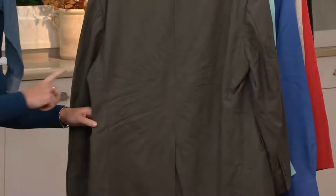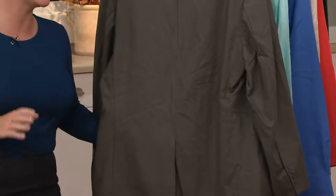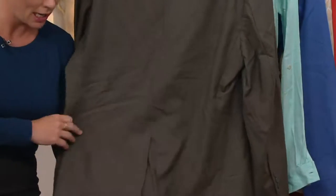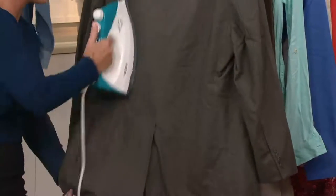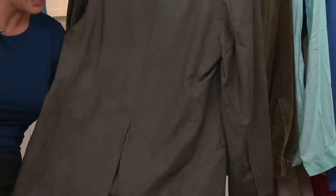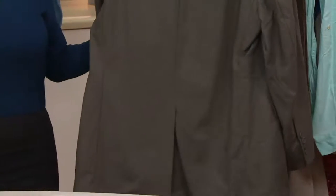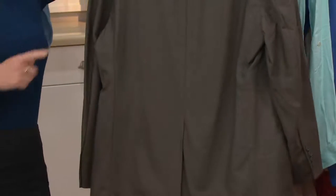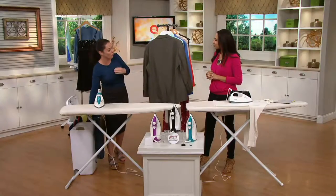Whether you steam or whether you iron, this is probably my favorite part — this is wool. With any other iron, you would never put a hot iron anywhere near wool; it would leave it shiny and ruin a suit jacket. You often wear your suits once and send them to the dry cleaners when they're still clean — you just want them pressed and looking neat and sharp. But look how easy this is: you can freshen up your suit jackets at home, wear them over and over until they're actually dirty. No more iron shine, no more pressing cloth. You can iron your black dress pants right on the board without using a pressing cloth whatsoever.